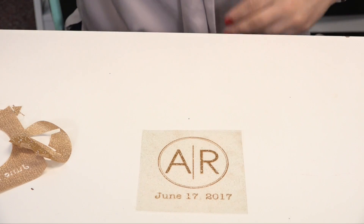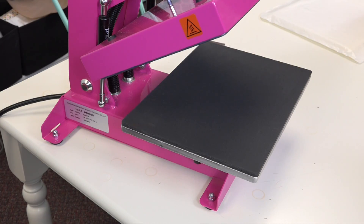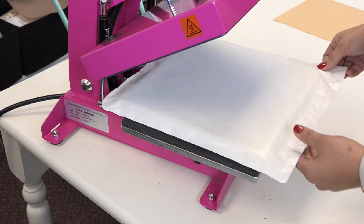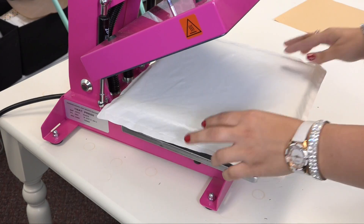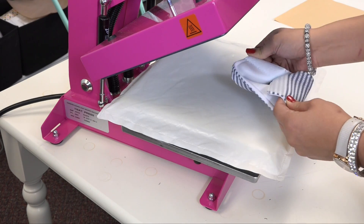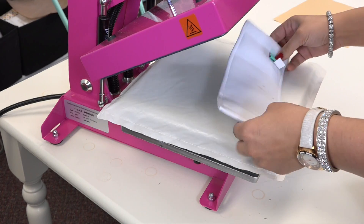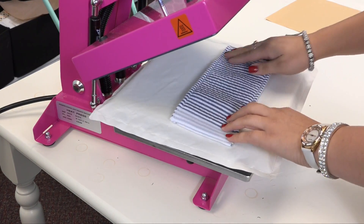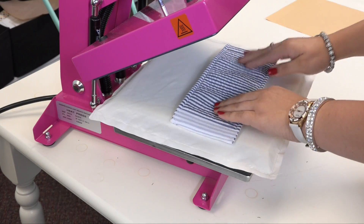We can go ahead and head to the press. To heat press our koozie we're going to start by laying down our heat printing pillow. We're going to be working with a lot of thick seams with the koozie and also this velcro. One good thing about this koozie is that you can get a nice flat surface by being able to detach the back side of it.